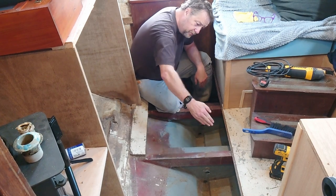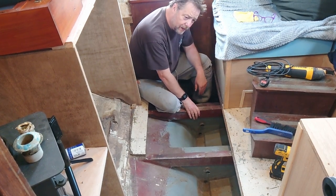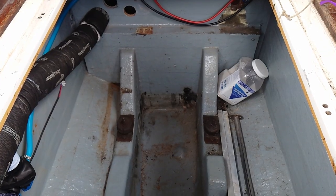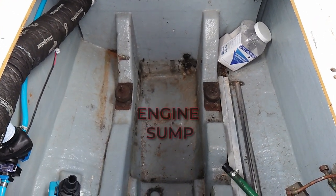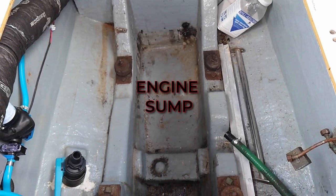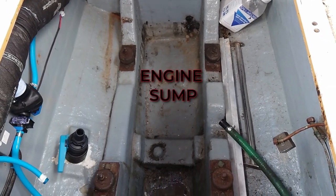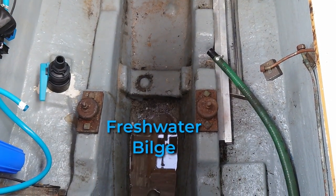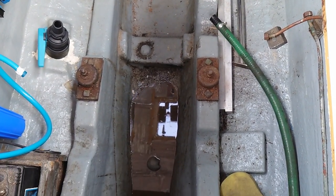There are two distinct parts of the bilge in this boat, and this bulkhead separates the two parts. This is the forward part of the bilge — the boat is pointing that way — and after the bulkhead is the machinery space. With the engine removed we can see the sump area, which is separated from the other bilge spaces and keeps any oil and fuel contained so you're not at risk of pumping any nasties over the side.